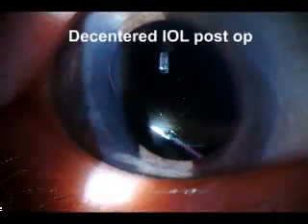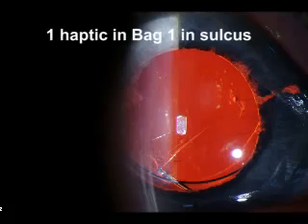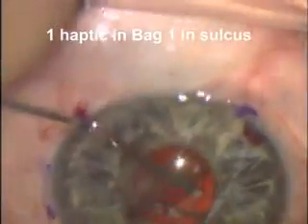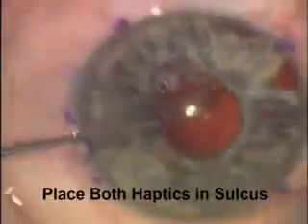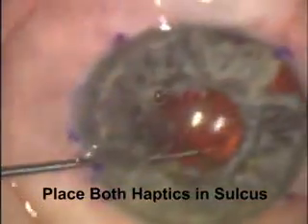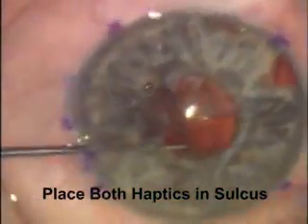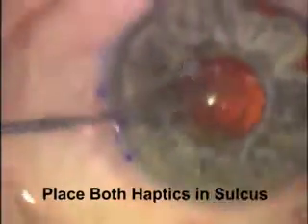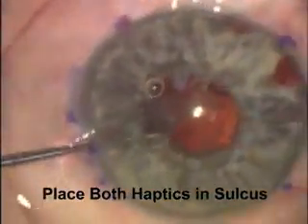Here's a decentered intraocular lens that was noted postoperatively. It was a complicated case — one of the haptics is in the bag and one is in the sulcus. There's less room in the bag, so the lens decenters. Here's a similar decentered lens in a patient that had had cataract surgery with a trab. The haptic which was in the bag was simply rotated out of the bag so that both haptics were in the sulcus. You're better off with both haptics in the sulcus than with one in and one out. This lens was far better centered when both haptics were placed in the sulcus.